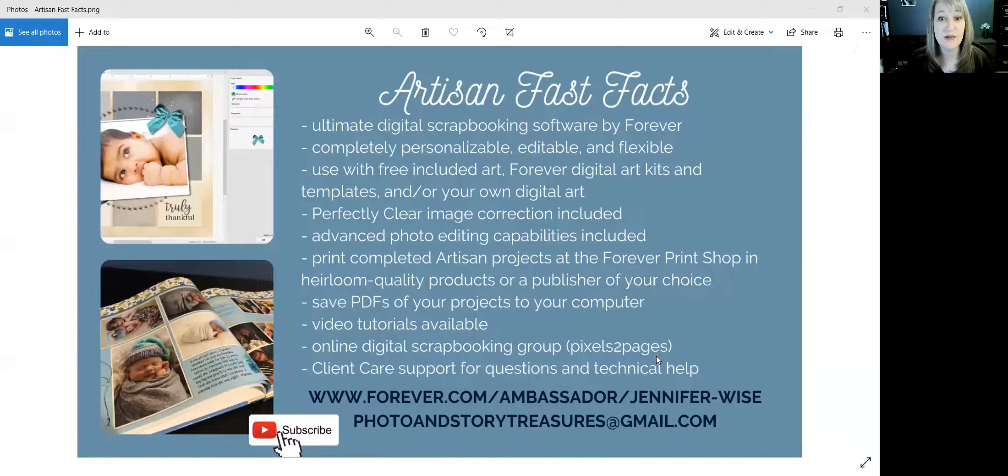Today I'm going to show you how to import digital art that you buy in Forever and put it into your Artisan program. Before I do that, I want to show you a few fast facts about Artisan if you are new to it. You can pause the recording and read a little bit to learn about Artisan. Down at the bottom you can see my Forever website and my email address if you have any questions.